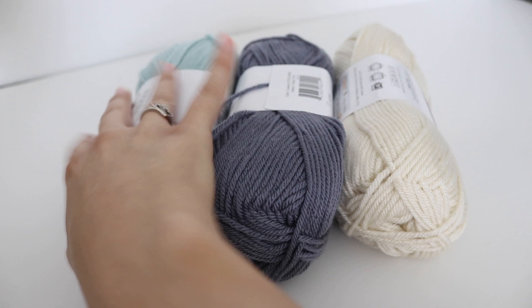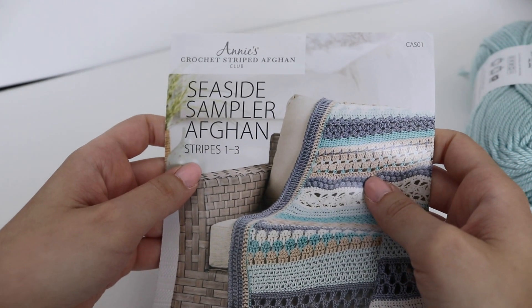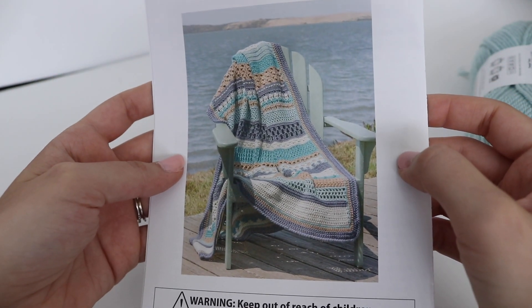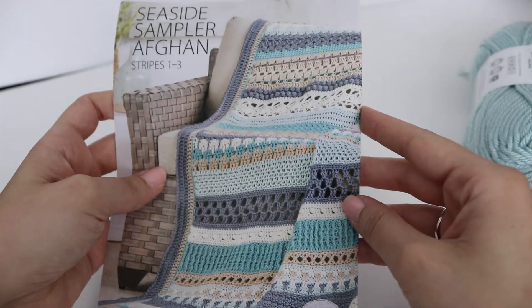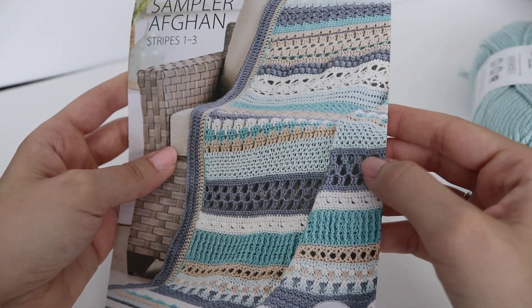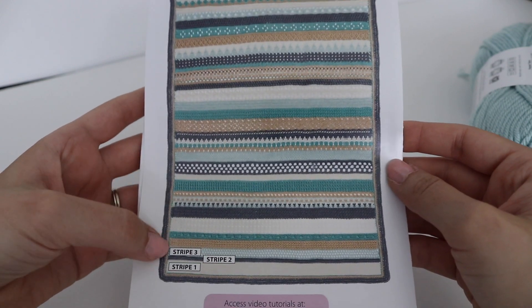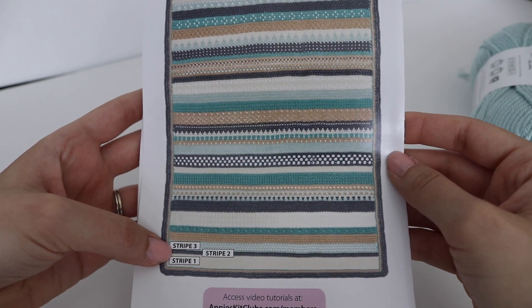When it comes to the instructional booklet, it shows you how to make stripes one through three. If you turn it to the back, this is what the completed afghan looks like. On the front, you get a closer view, showing you the completed afghan and stripes one, two, and three that you'll be working on.